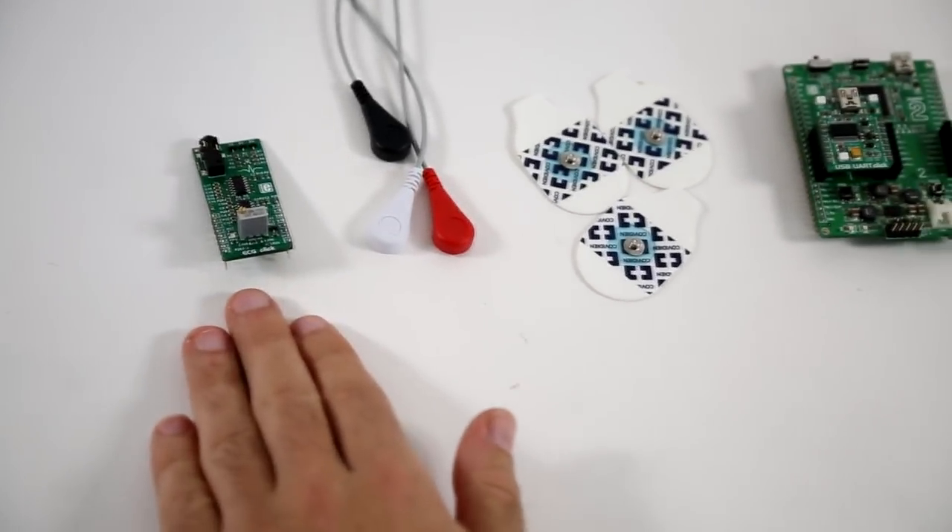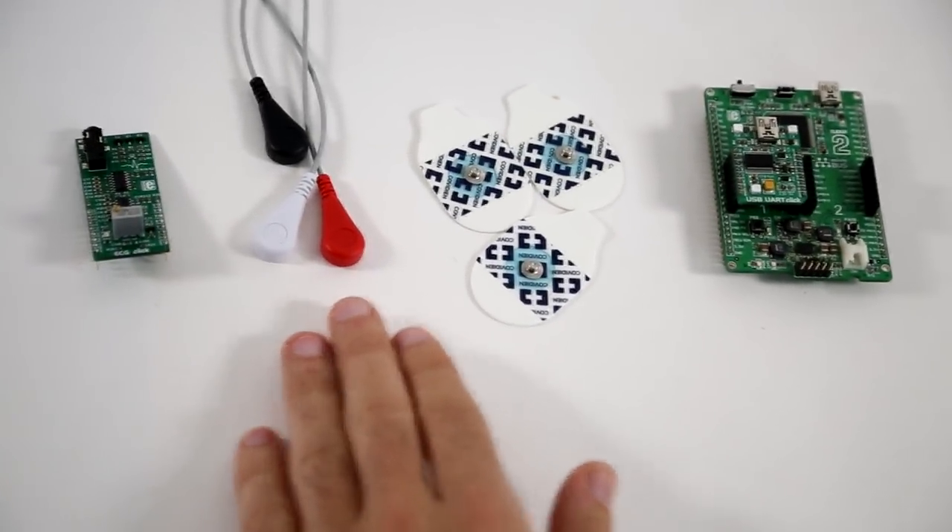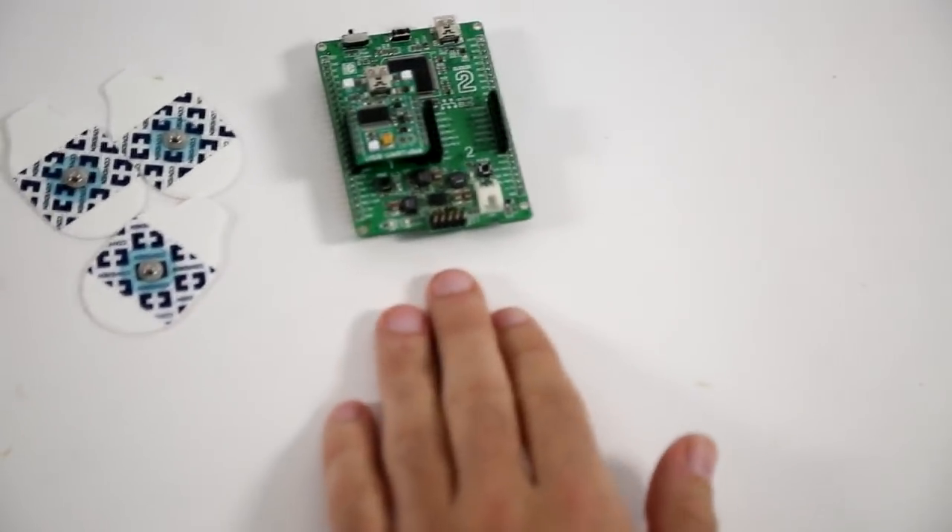You'll need ECG click, ECG cable, ECG electrodes, and of course a development board.